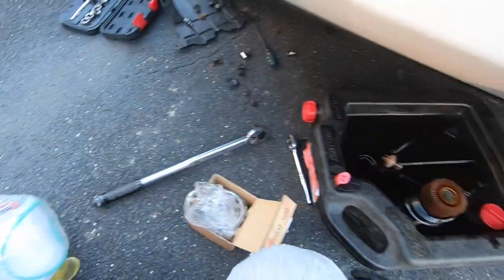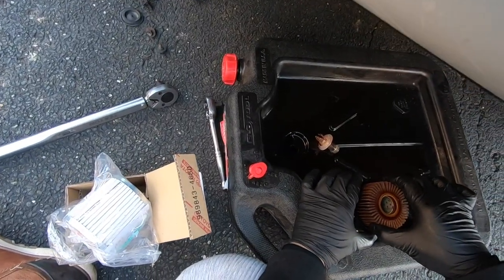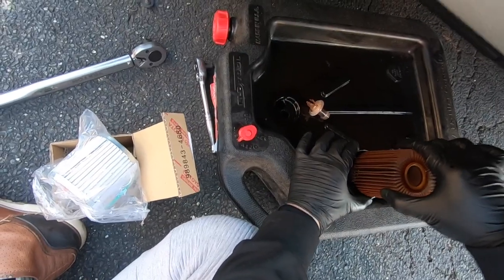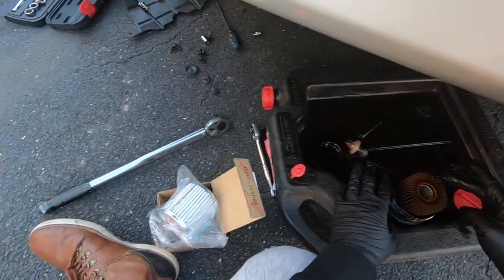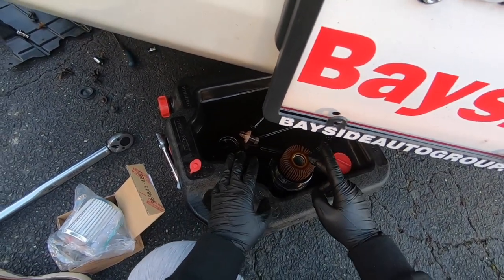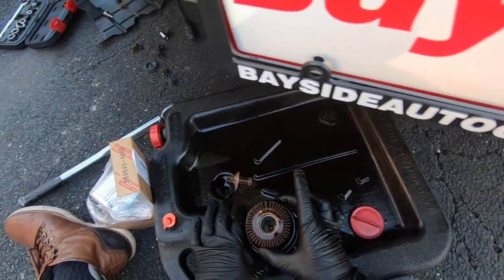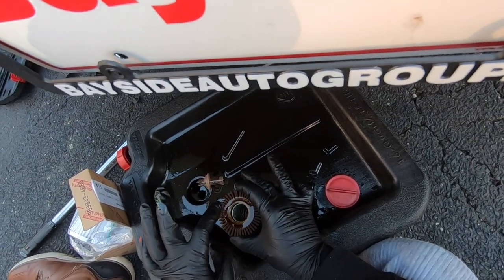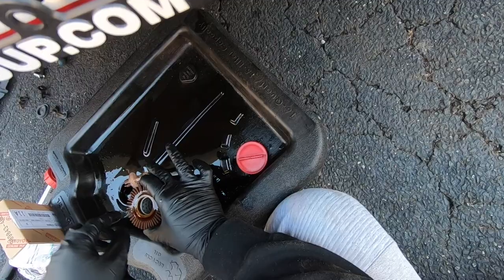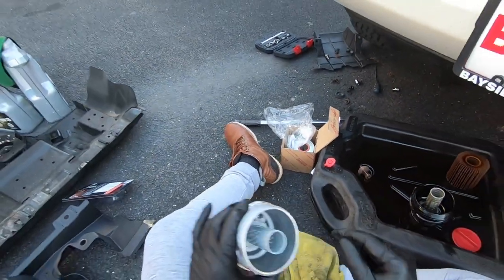I'm going to quickly show you exactly why this is the ultimate upgrade. You see this filter right here — it locks in place by just sitting down there, but it has no seal. I was reading online that this filter is only 40 to 50 percent effective. Not everything gets passed through the filter. So what we're changing is this metal cap with a new metal cap and switching this siphon out in the center.